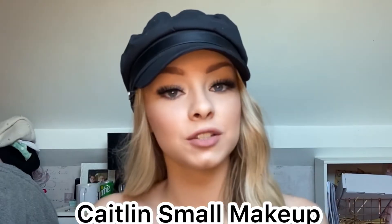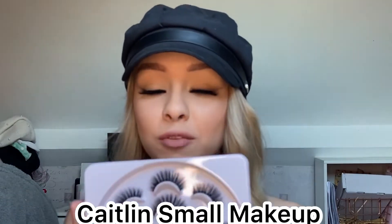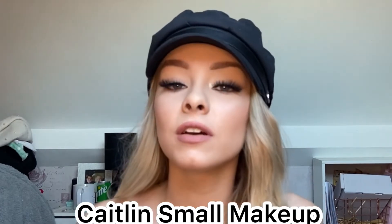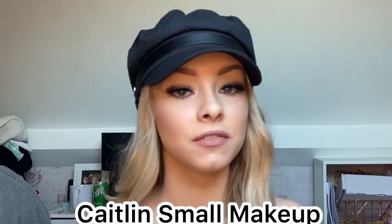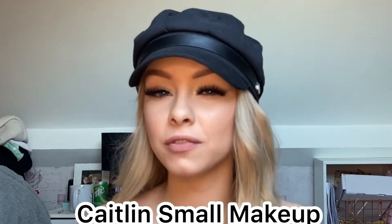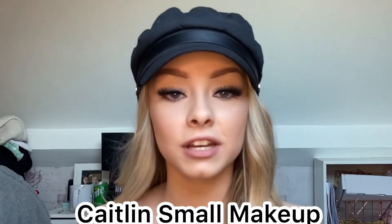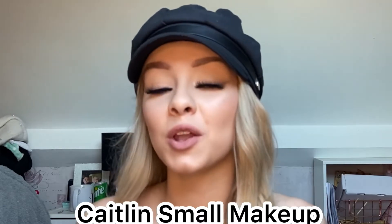Both M71B lashes are on — they come in that big pack with quite a few pairs. I love these lashes because these are the ones I'd wear to parties or a meal out. They might be a bit thick and not for everyone, but they really stand out and go great with glam looks as well as an everyday look like this. It just depends what look you're going for.